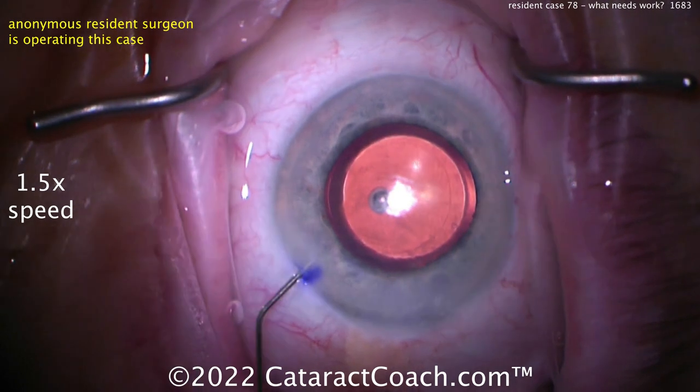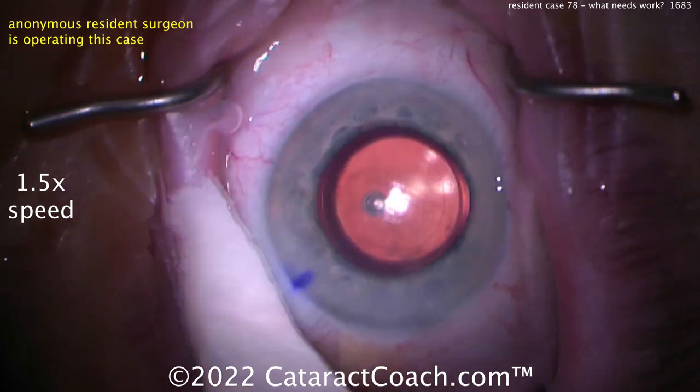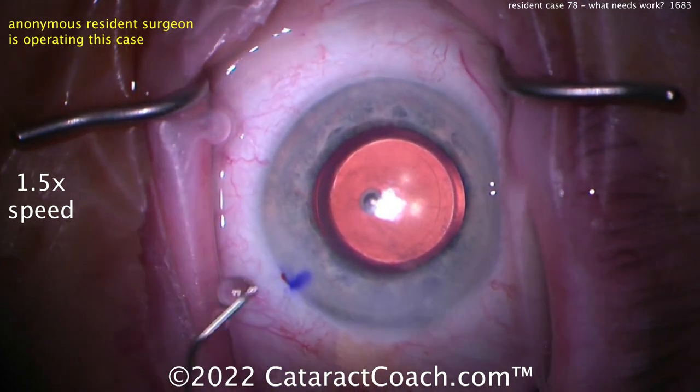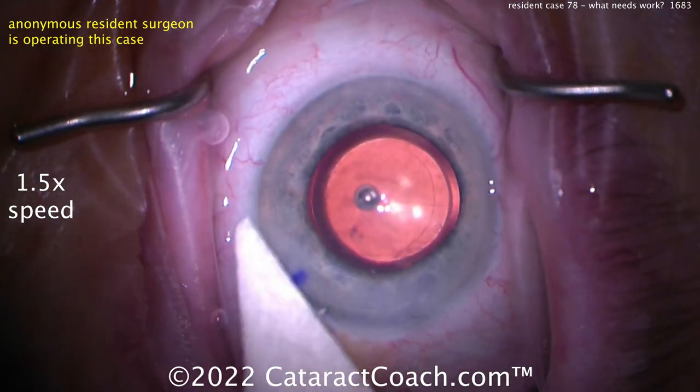Let's see the end of the case — what are you putting there, maybe an antibiotic? Beautiful. Wow, you did a beautiful job. I want to congratulate you — thank you for sending the video in, keep up the good work, and I can't wait to see you operate more in the future. Thanks for watching.